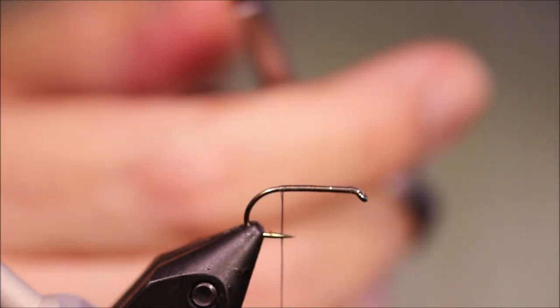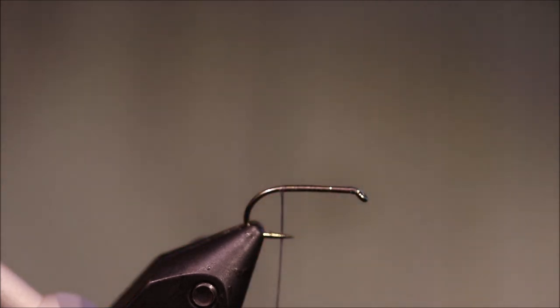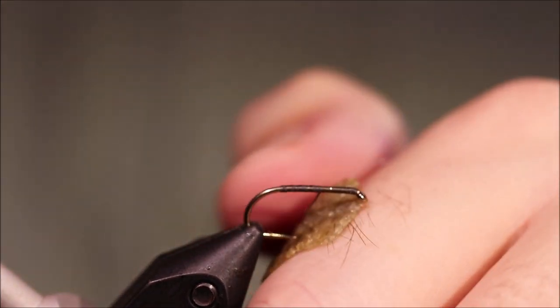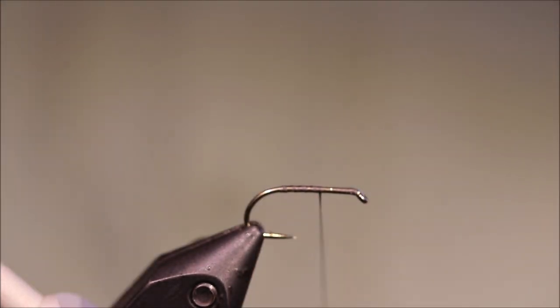I've got my hook and my vise. Now this is a heavy wet fly hook — this is a Camazan B175, size 10. You could use the Fulling Mill competition heavyweight if you want. You want the heavy hook because there's a lot of buoyancy in this fly, and the heavy hook makes it sit better.